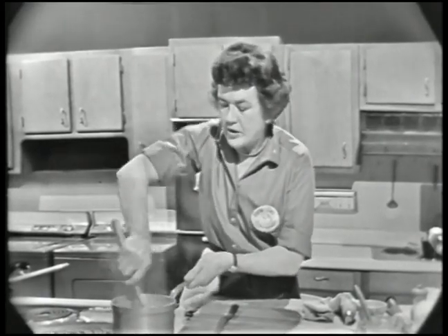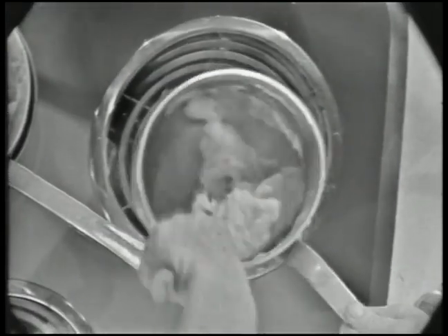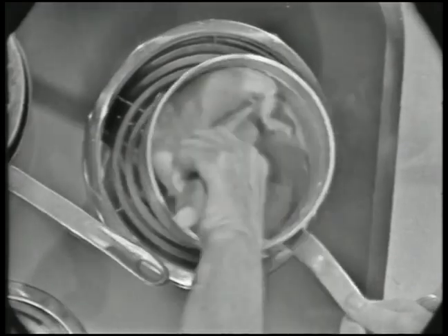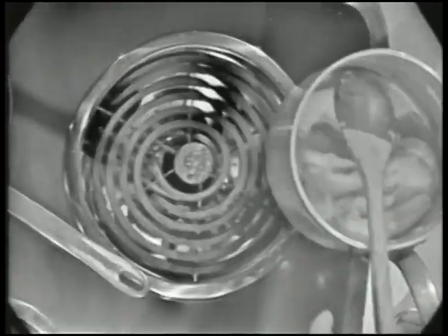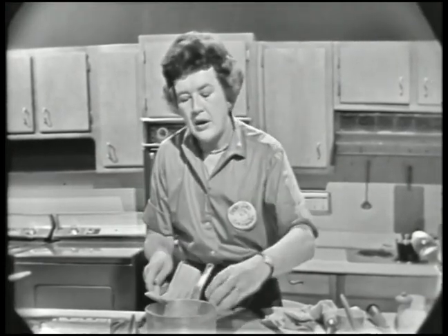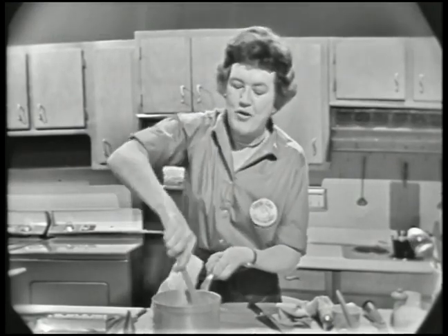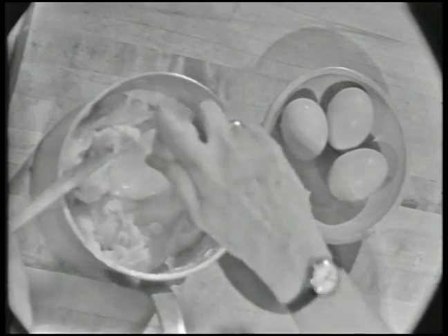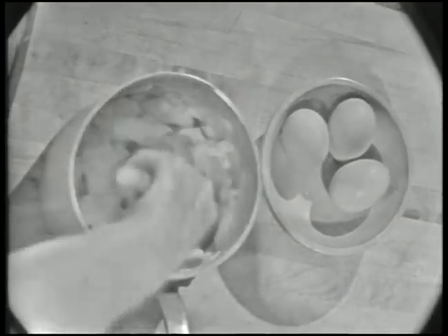As soon as it gets well mixed, set it over heat again. It's done as soon as it leaves the sides of the pan and your wooden spatula, and also when you see a little white film beginning at the bottom of the pan. You do this because you want to get as much moisture out of this mass as possible. Then take it off the heat and beat in four eggs, one by one. Make a little hole in the middle and break your egg in, then immediately stir it around. It looks as though it isn't going to mix up, but it does very soon. Then break in the other one — the next two eggs will look even slimier, but they all beat in nicely.